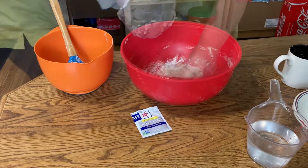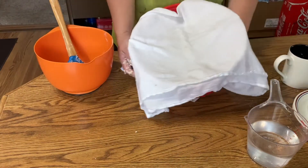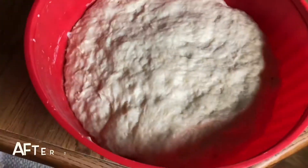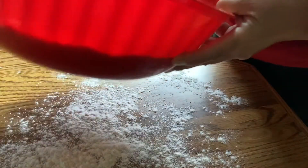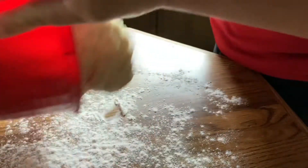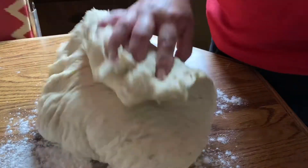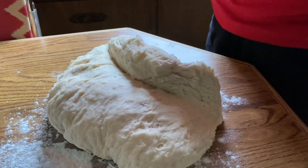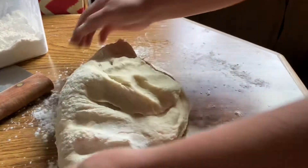Your dough will look like that. Cover it with a cheesecloth and let it rise for two hours. Then put flour on the surface before working with the dough.